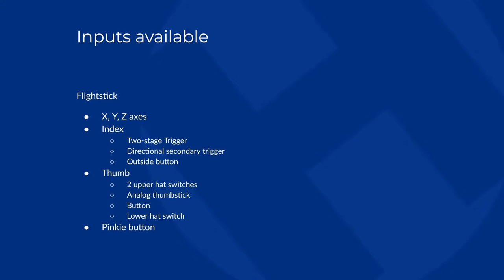With the inputs I defined for my hardware, going through all available options: on the flight stick we have the X, Y, and Z (twist) axes. On the index finger, we have the two-stage trigger, a secondary trigger just outside of that, and an outside button on the upper left of the stick. On the thumb, we have two hat switches, an analog thumbstick, a red button, and the lower hat switch. And finally, there's a pinky button on the flight stick.